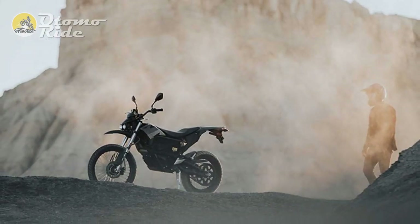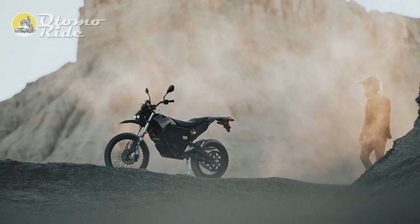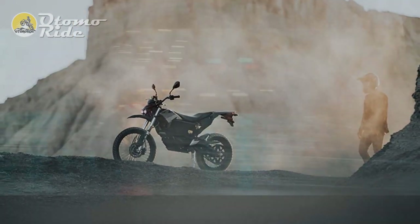This can be reduced to just under 2 hours with the optional accessory charger. The FXE utilizes Zero's Cypher 2 operating system, and the new connectivity-enabled 5-inch TFT display is compatible with the Zero app, providing access to ride modes — eco and sport — and battery status.